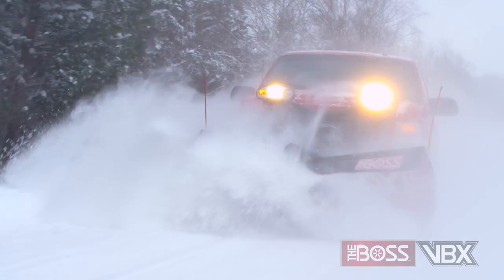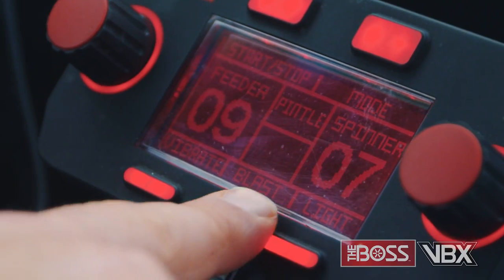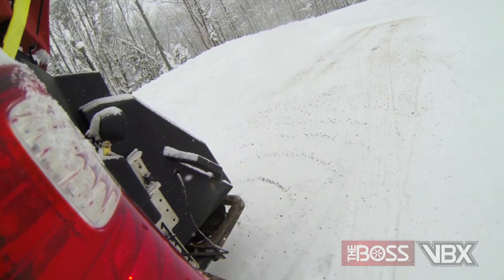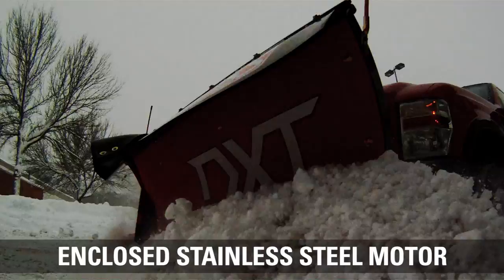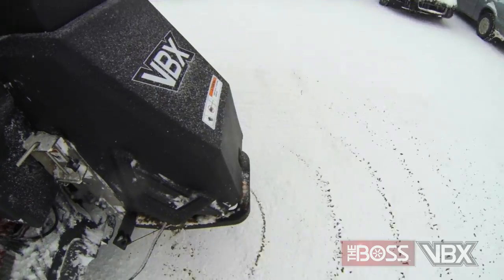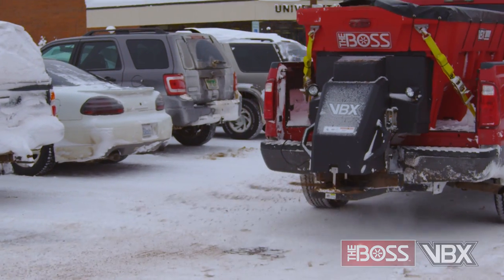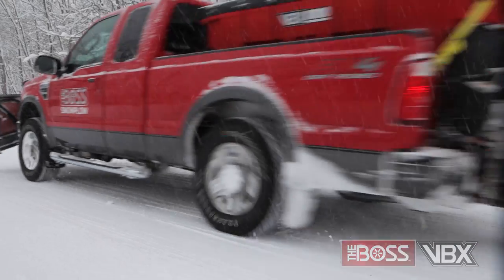We've held nothing back. The VBX is fully loaded with all the innovative features you could want in a spreader, and then some. The VBX 8000 is available with both pintle chain and auger feed systems for maximum versatility. Powered by a completely sealed stainless steel motor, the VBX is outfitted with both planetary and worm gears, specifically designed to overcome the problems that wreak havoc on other spreaders. The half-horsepower motor ensures reliability and all the strength you'll need, and we've located the motor assembly at the rear of the spreader, making it easy to access.